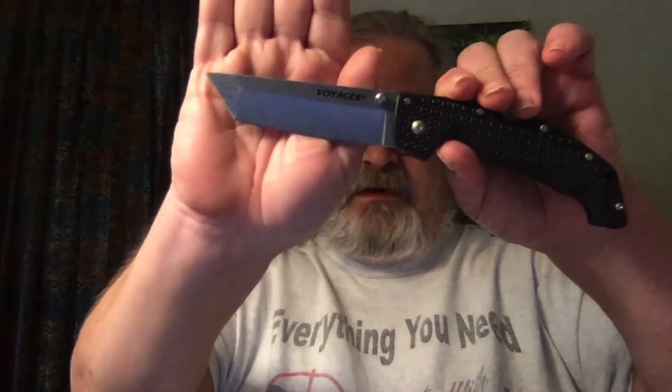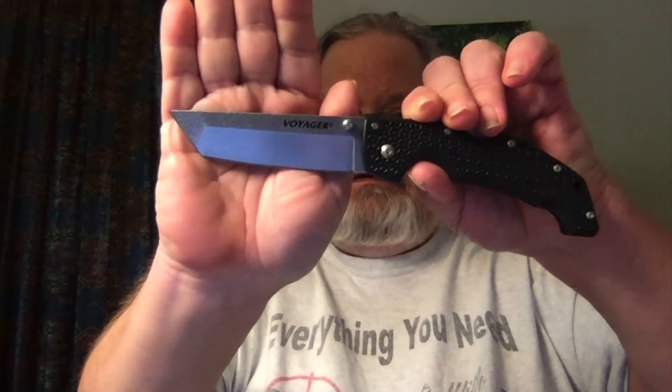Let me double check my notes before I go too far. Yeah, the blade is a full four inches long — that is a hell of a blade. Closed, the thing is five and a quarter inches long. It's a lockback, and this one is a very stiff lockback. Let me open it back up again and close it — see if you can hear the click when it comes unlocked. That's because it locks up so tightly and so completely.